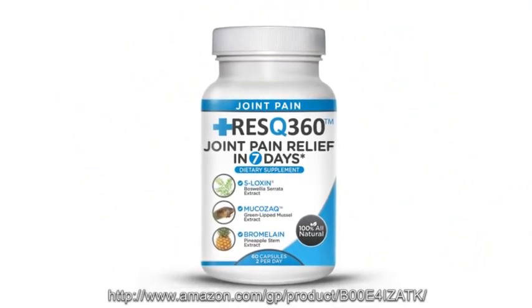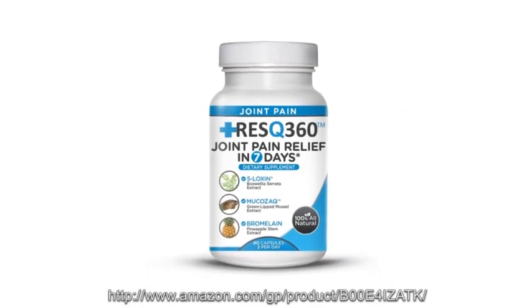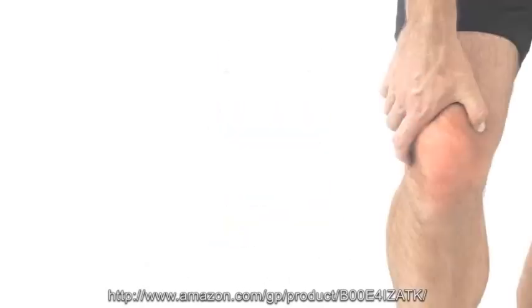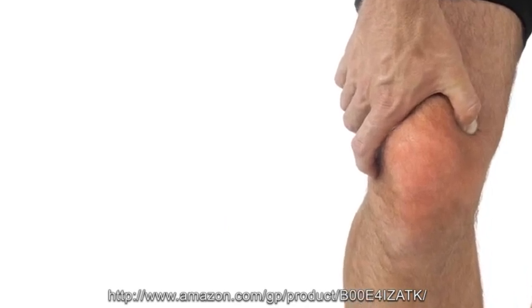But thanks to Joint Pain Rescue 360, you can be free from pain and go about your favorite outdoor or strenuous physical activities. The problem with joint pains, even arthritis pain, is the inflammation or swelling that goes hand in hand with them.